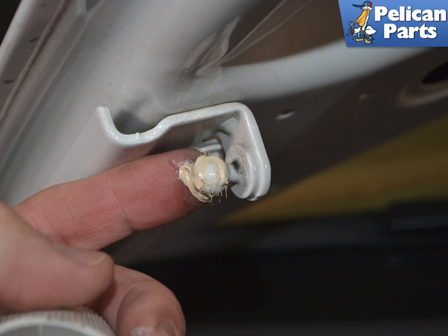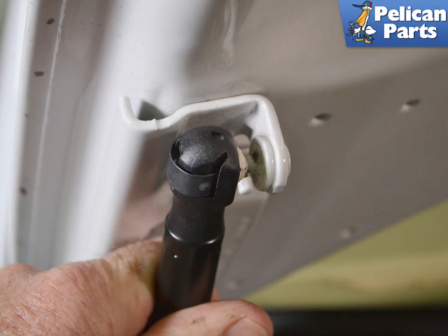Make sure to clean the ball mount and apply a small amount of white lithium grease to the ball. When installing the new shock, you do not need to pull the clip out — just press the socket onto the ball.